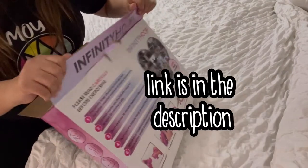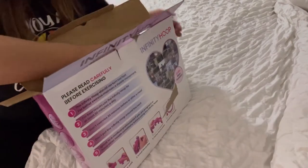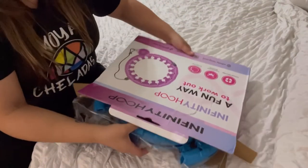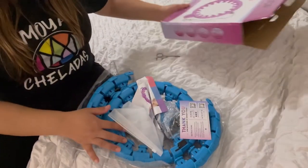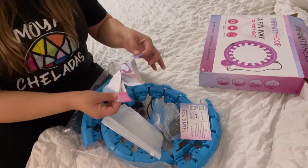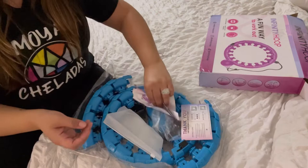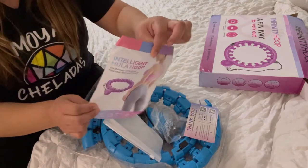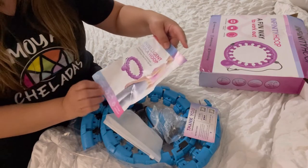They're on TikTok, Instagram, and they have a website — I do have a link for this so if you guys are interested you can order yourselves one. I chose the blue one, I can't remember the other colors. I am not happy with the way they packaged this — packaging is everything, why did you just put it like that? Anyways: 'intelligent hula hoop, good fitness companion, hula hoop that won't fall off.'